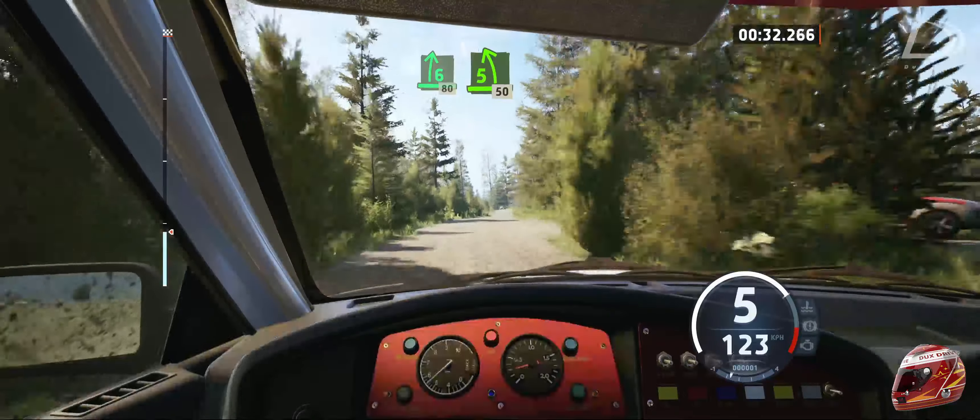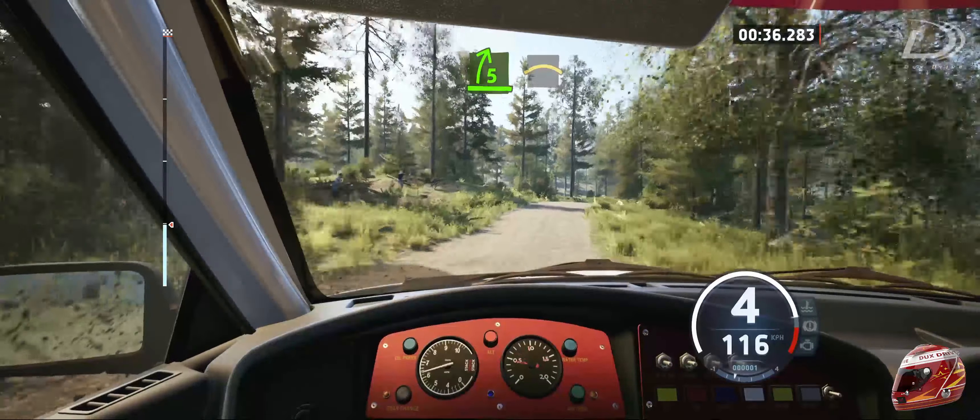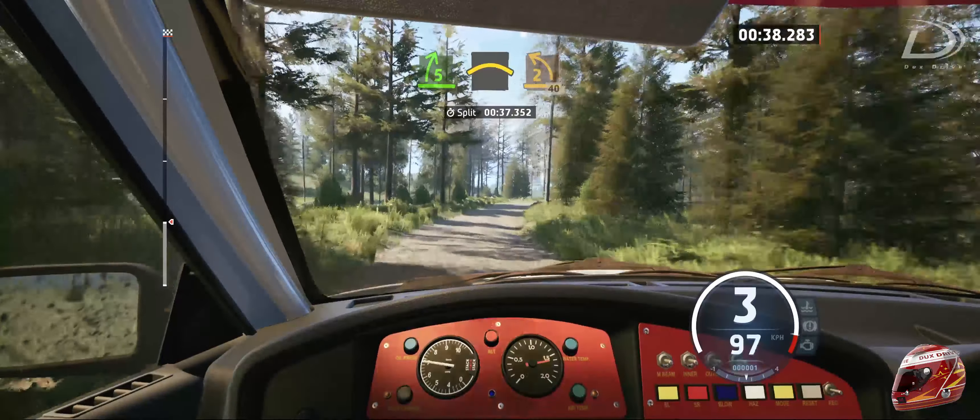5 left short with a crest, 50. 5 right of a crest and crest. Into sudden 2 left, 40.